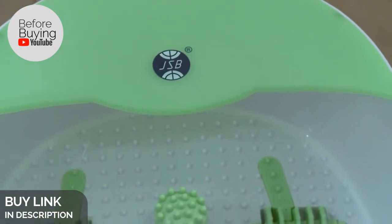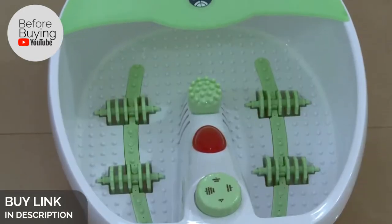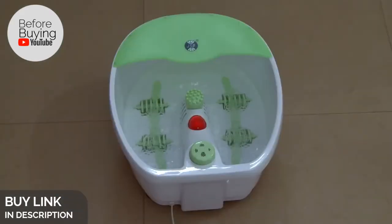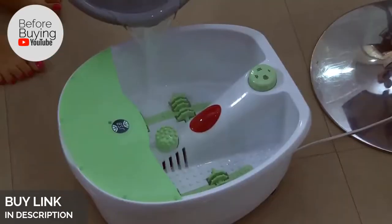Today we are going to demonstrate the working of the GSB HF 36 foot spa massager, which is a cost-effective way to enjoy a nice, relaxing and rejuvenating spa in the comfort of your home. It is convenient to use and carry along with you, and fulfills many personal care and pedicure needs at home.